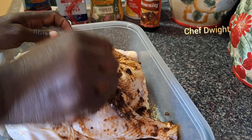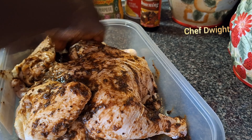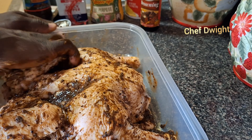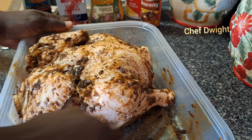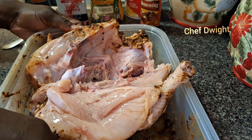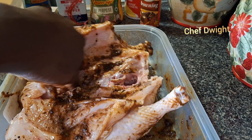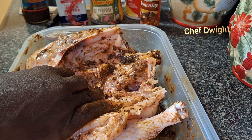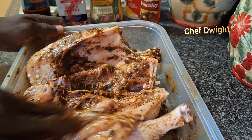Guys, I have jerk seasoning videos up, so if you're new to the channel you can go over and watch that video. I'm just gonna scrape some sauce aside because we still have to do the inner part of the chicken — turn it over. I have Walker's Wood guys — tell me what you think about the Walker's Wood jerk seasoning. I don't like it. It's a bit too watery while this Grace is thick, so I tend not to use it.